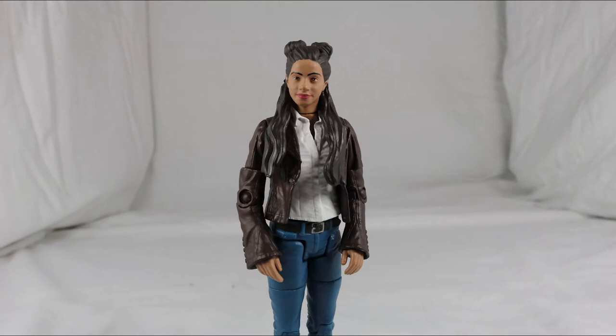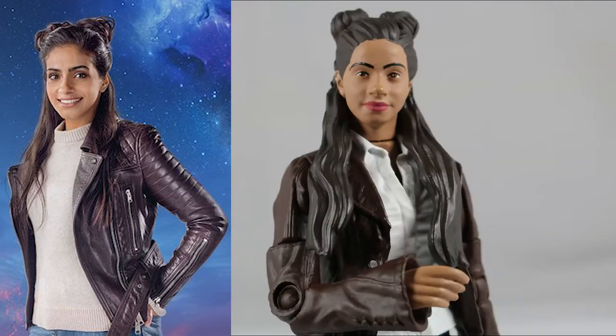Overall I think Yaz is excellent. The face sculpt is brilliant, the outfit doesn't quite match up with the episode but it's really close, and it's definitely one of the best uses of a pre-existing mould.